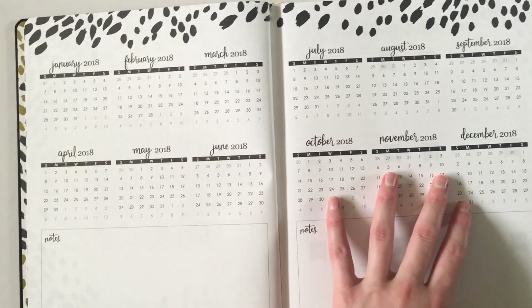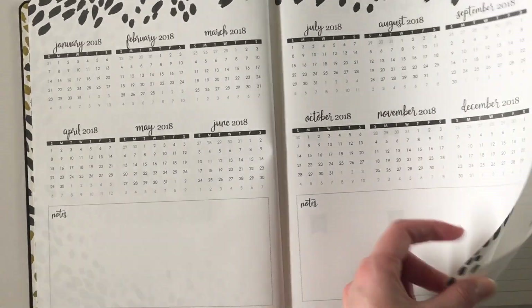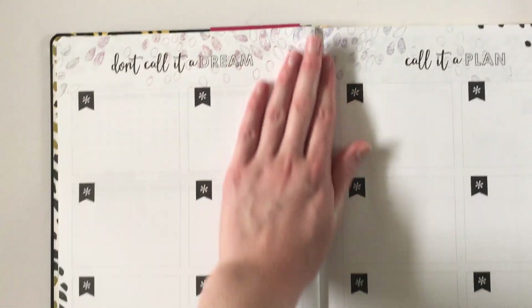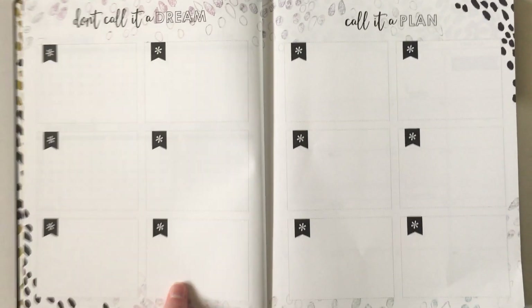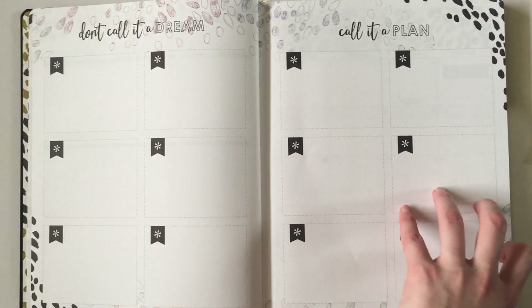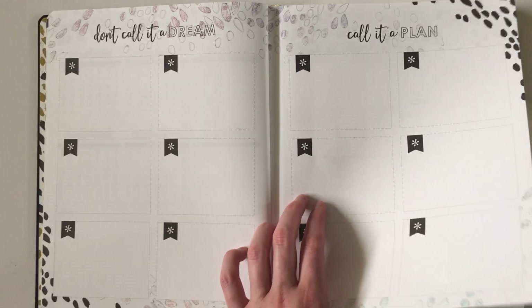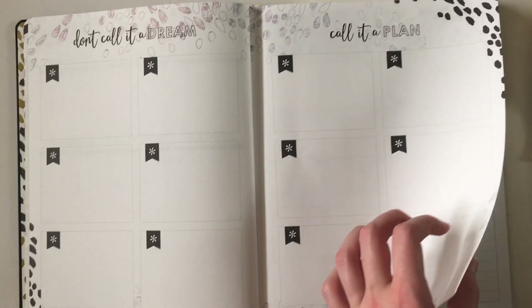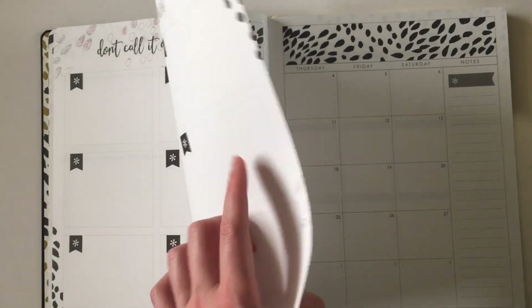We've got the dates-at-a-glance calendars for the 12 months of the year — really love that font — and some big note-taking space. This section here you could use as one month per box since there are 12 of them, or you could use it for anything you like: project planning, events, birthdays happening each month, cleaning schedules, reminders, or tracking things like when you last changed your toothbrush. There are no pre-filled titles on them, which is brilliant.